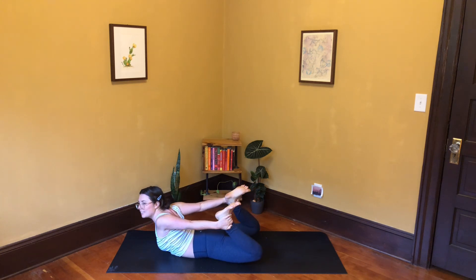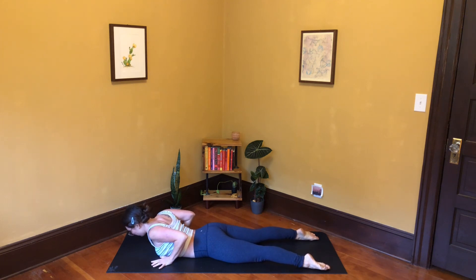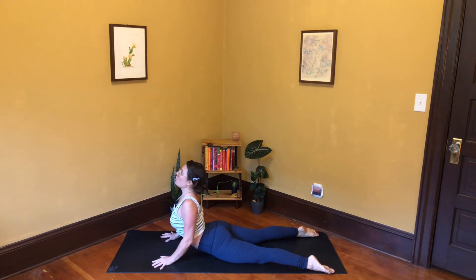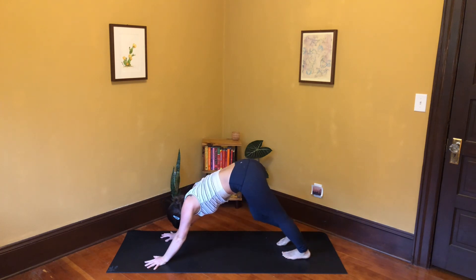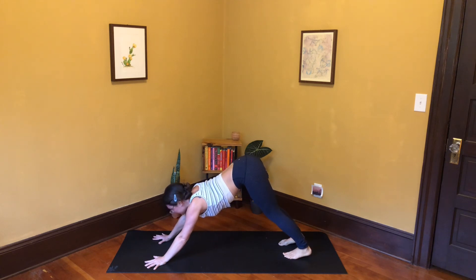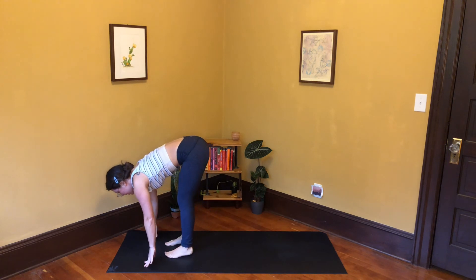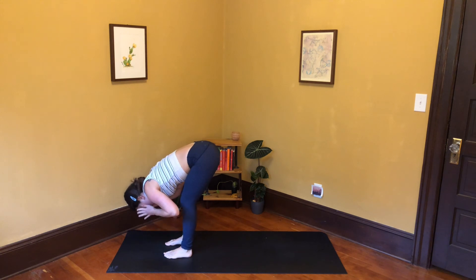Exhale, release, come on down. Hands by the sides of your ribs, tops of the feet on the mat — inhale, curl your heart up, pull your shoulders back into cobra. Exhale into downward facing dog, push down into the heels of your hands. Inhale, exhale, hug your front ribs in, look forward between your hands, exhale step or float to the top of your mat. Halfway lift — inhale, lengthen the spine. Exhale and fold.